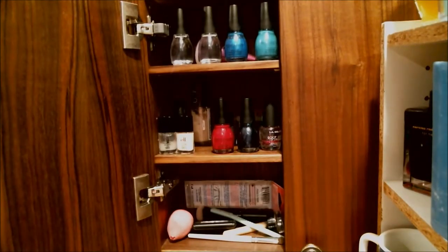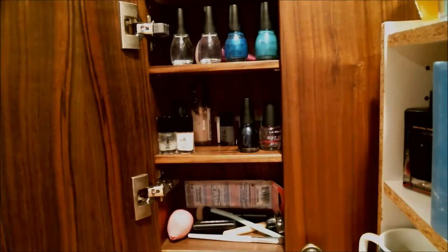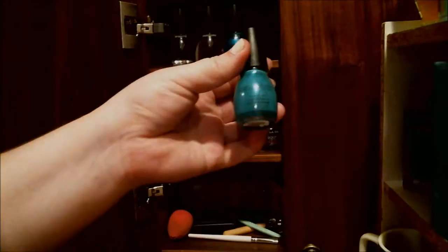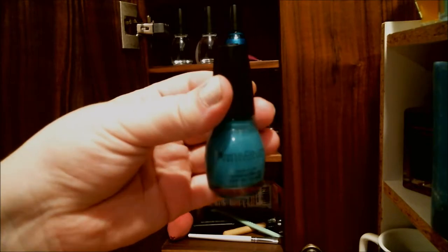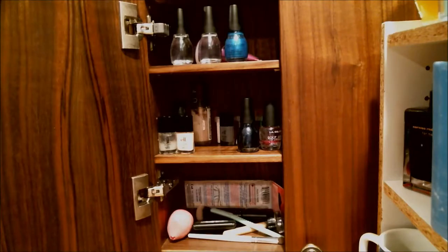For nail polish, I used a brand called Sinful Colors — they are like two bucks at my local drugstore, very inexpensive, so I don't feel bad about using them. The red-pink color is called 'Get It On' and I used a teal color called 'Rise and Shine.' These are both supposedly matte colors, but they work just fine for this project and they're very inexpensive.